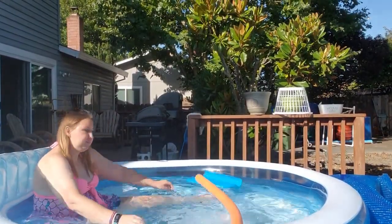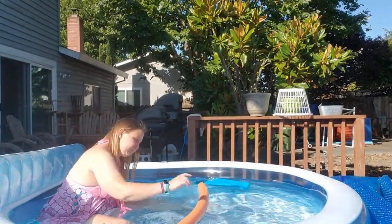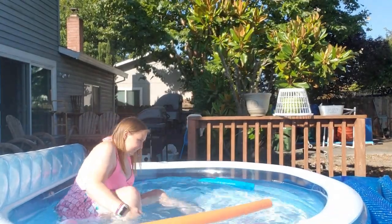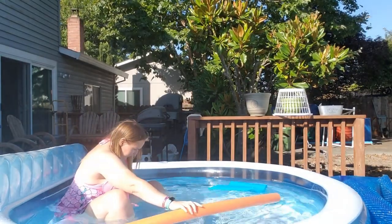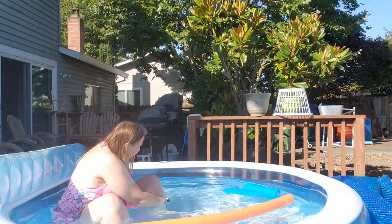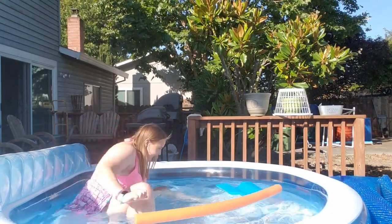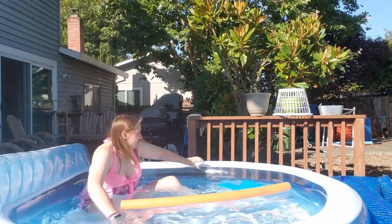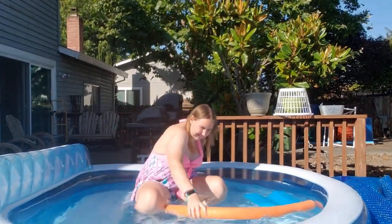It's been a hot minute since I've been able to show anything in a pool, because I accidentally popped my old pool back in June. Now that pool prices have come back down on Amazon, I got a new one — it arrived yesterday and I got it all set up.